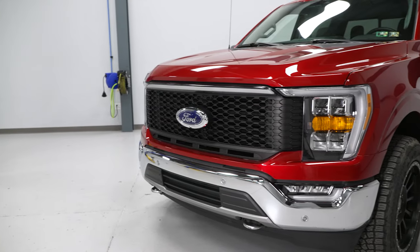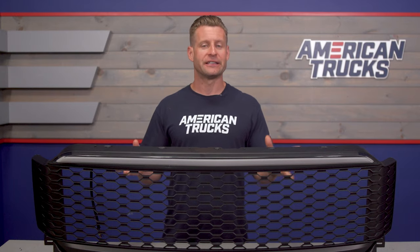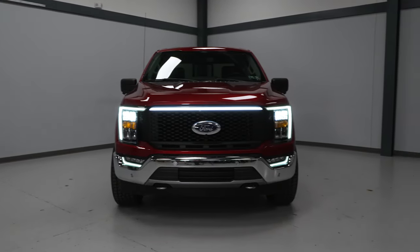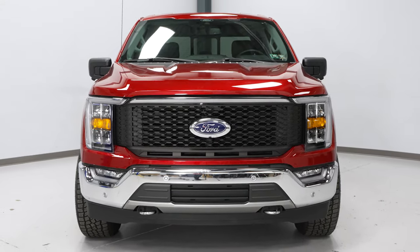Moving into our pricing segment, for the Baja grille you're going to look at that mid to high $300 range, which is right on average with other similar grilles in the category that incorporate some sort of LED lighting. Personally, I think this grille and all of the features it is packing is certainly worth the price of admission to separate it from others in the category. But as always, check out the rest of our selection for the 2021 and newer trucks, get a better sense of your options and the budget those options will land in.